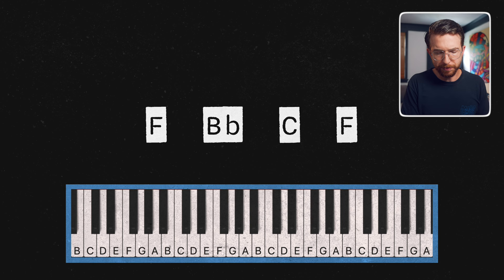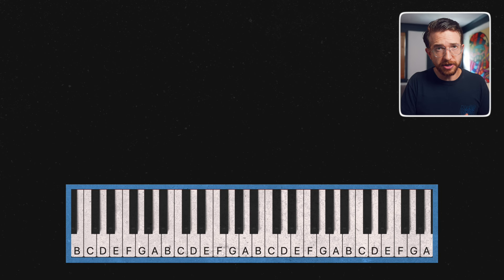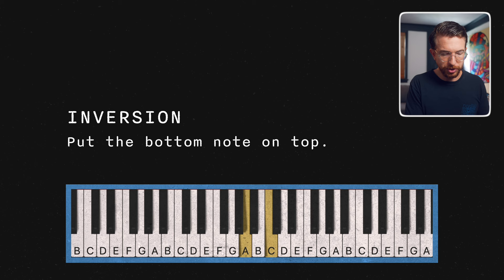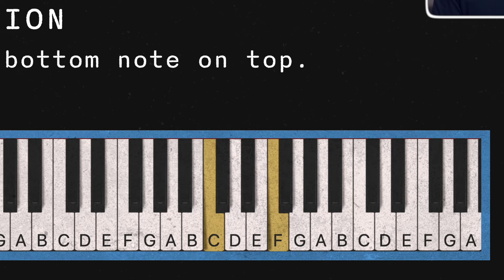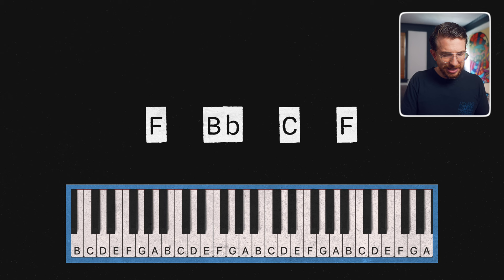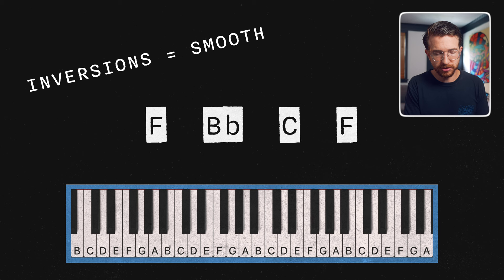The next tip is one you might already know, but we're going to put a twist on it. It also sets the foundation for the remaining tips, so it's really important we cover it. When I played this chord progression the first time and it sounded really basic, it's because all of the chords were in root position — meaning I had the root in the bottom voice. What we're going to do now is invert the chords, working with inversions. An inversion is when you take the same three notes of a chord and rearrange them on the piano. One way to think of it is taking the bottom note and placing it on the top of the voicing. You can do that with each of the chords. Also easier to play because you don't have to move your hand around on the piano as much.